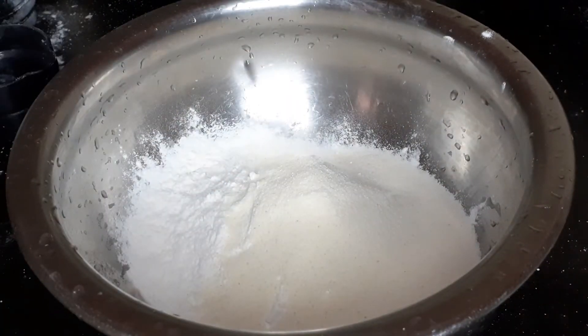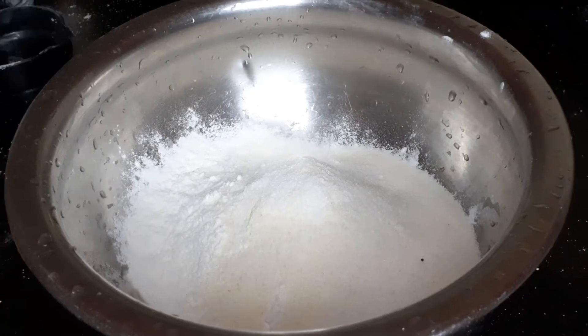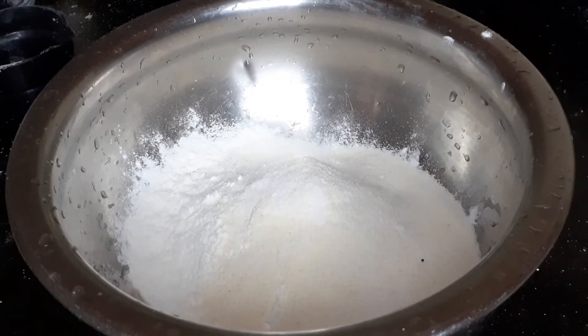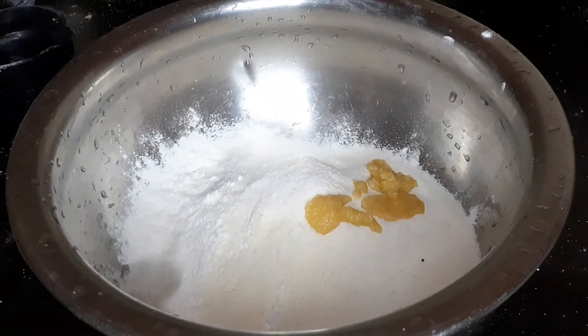Method of preparation: Take 1 cup maida, 2 tbsp jiroti rava, 2 tbsp ghee, a pinch of salt, and 1/4 cup water. Mix and knead like chapati dough and leave it for 20 minutes.